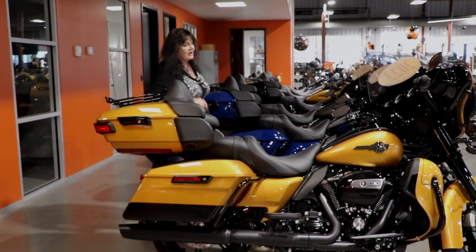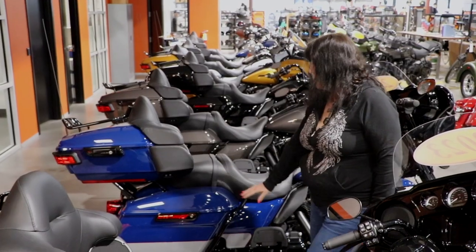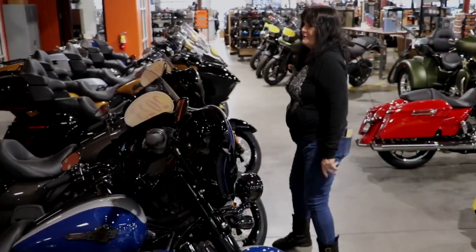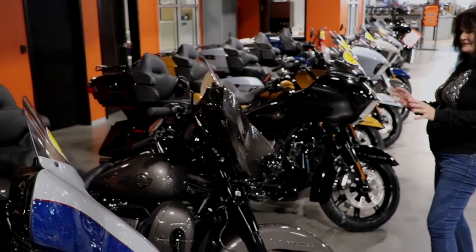Colors for this year are this gorgeous Prospect Gold and Vivid Black, along with Billiard Gray — it's not the Gunship, it's a little bit lighter than that. It's a nice two-tone look. This is probably one of my favorites: it's Gray Haze against the black.